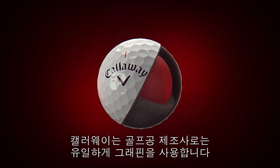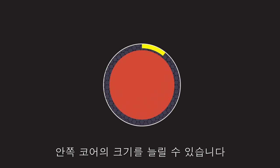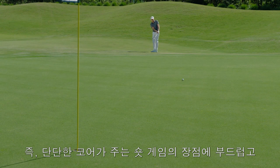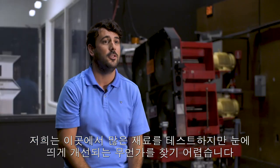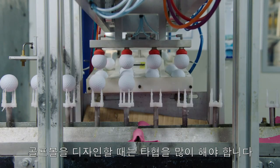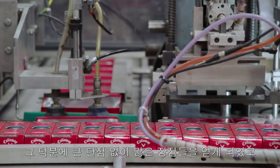Callaway is the only golf ball manufacturer using graphene. What graphene allows them to do is make a firmer, thinner outer core while increasing the size of the inner core at the same time. That means you get all the short game benefits of a firm core, plus the long game benefits of a soft, large inner core. We test a lot of new materials here, and you don't often see something so obviously better. When it comes to designing golf balls, there are a lot of compromises you have to make — we're trying to fight those compromises. When we started using graphene, it really took the burden off a lot of that, giving us many of the pros we're looking for without a lot of the cons.